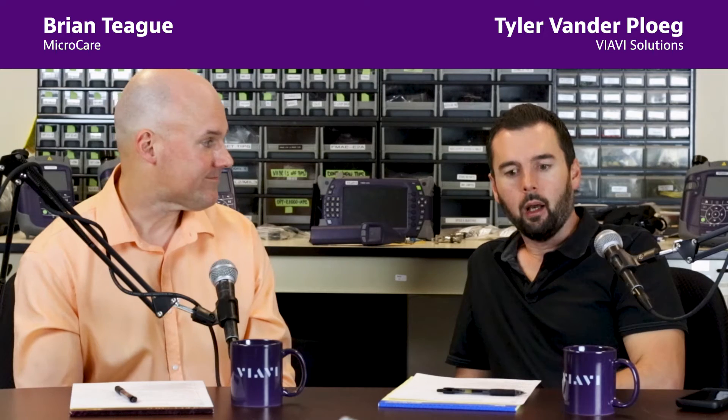Hey everybody, I'm Tyler. And I'm Brian. Today we wanted to talk about a big mistake that people make when they receive new cables and connectivity — just thinking that a brand new cable assembly is perfectly fine, that they don't need to inspect it, clean it, or check it. That ends up being a catastrophic problem. You oftentimes hear people talk about dust caps and the rule: never assume it's clean.